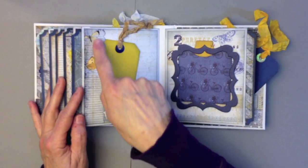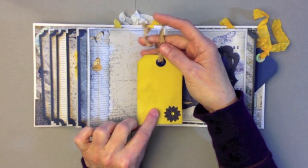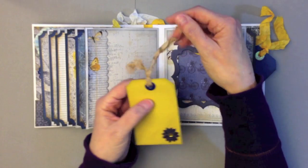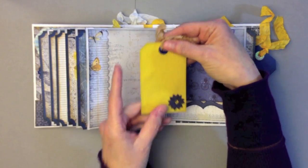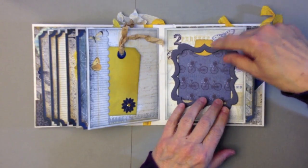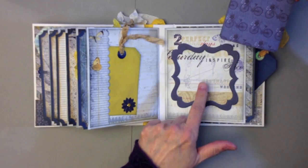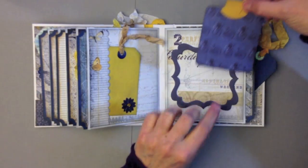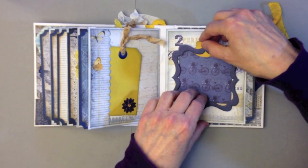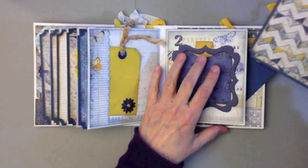Over here I have another little pocket on the side with a little tag. I punched out some flowers and added a little bling, and then this seam binding was dyed with a Moon Shadow Mist called Gossamer Gold — it's beautiful, I love that color. I have a little frame here from the Bow Bunny chipboard with a little tag that goes inside. This bicycle paper and this paper here were actually from Little Yellow Bicycle but they matched pretty well. It's open to just slide the photo in with a little tag. Here's the bottom mat — I love that little chevron; it looks like a quilt.